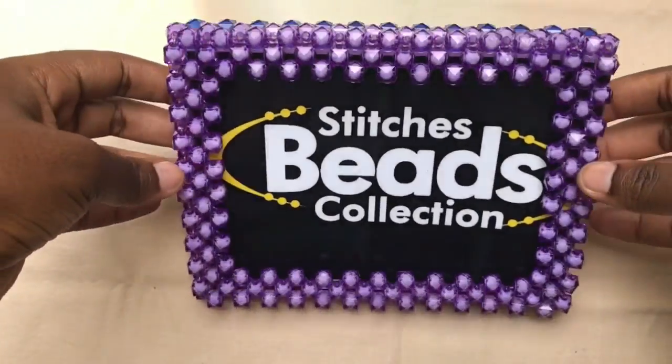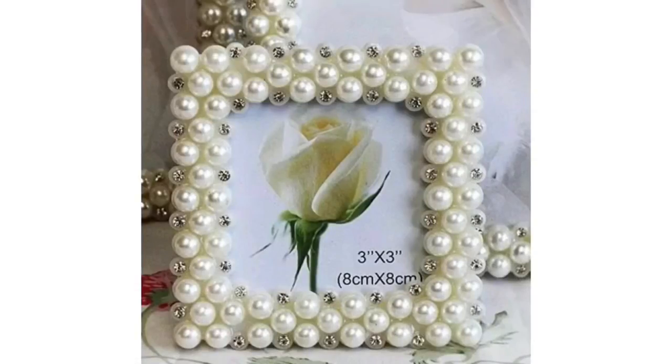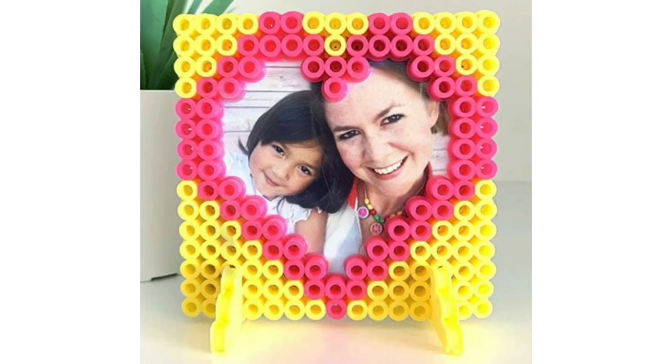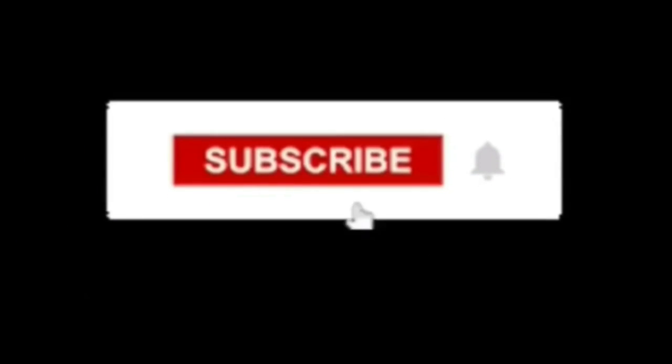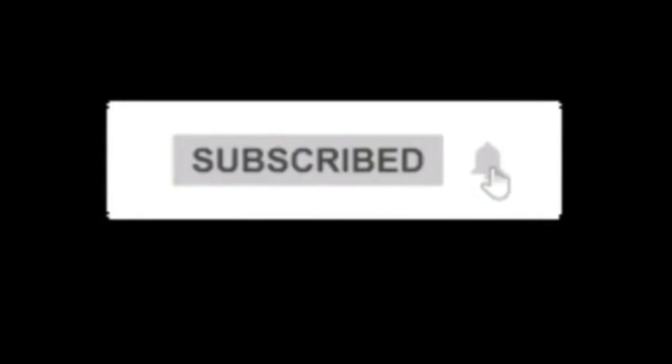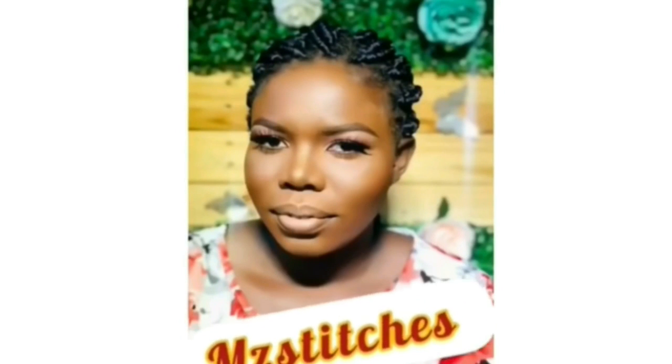Please give this video a thumbs up. If you want to see more of my tutorials, make sure you comment and share as well. Follow me on Instagram and on Facebook, subscribe to my channel and hit the bell button so you'll be notified anytime I upload a video. Thank you, see you in my next video, have a nice day and bye!